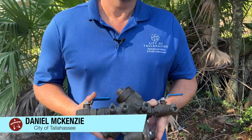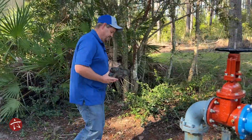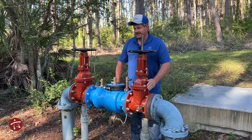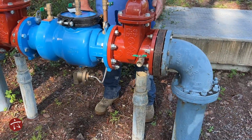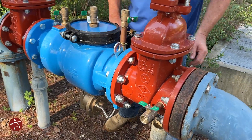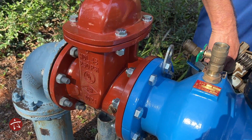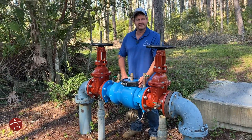Now let's see what a commercial application looks like. Hello, I'm Daniel McKenzie with the City of Tallahassee. We've already taken a look at what residential backflow preventers look like — now I want to show you a commercial application. Commercial applications come in different shapes and sizes. This is one of the larger versions, a six-inch assembly. It works the same as the residential assembly: the water still comes up, comes through the valves, opens the check valves, and goes to the customer. You will see different models — this is just one of many in the City of Tallahassee.